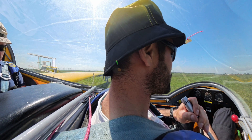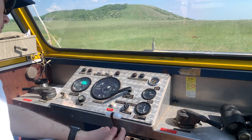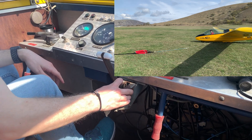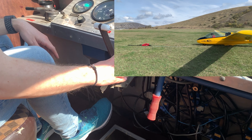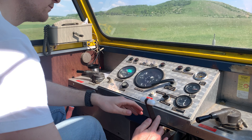In German the exchange sounds like: 'Winde von ASK 13 am Bergsel, doppelsitzig, abflugbereit.' — 'ASK 13 am Bergsel, doppelsitzig, welcome.' When the cable begins to tighten and move, the pilot confirms with 'winch cable tossed' and the actual launch begins.